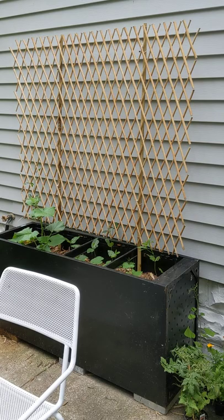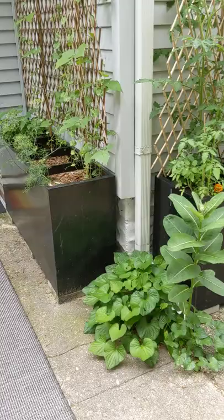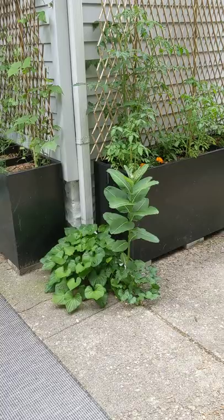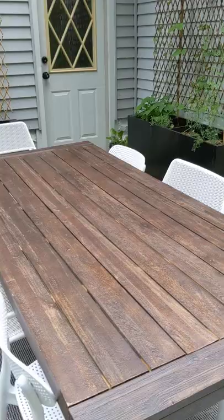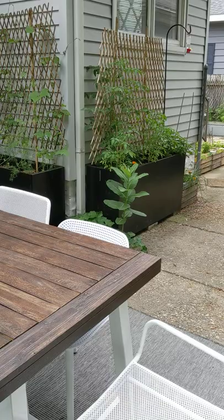I'm excited for all this stuff to grow up and vine, and I'm actually thinking about adding another one right here. That will kind of become a screen and make our table area here — we just got this huge table and some new chairs — feel a little bit more cozy and more like a room. We'll see if we can find one; I think we're going to look for one tomorrow. We'll see you next time.